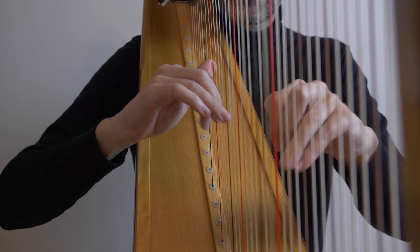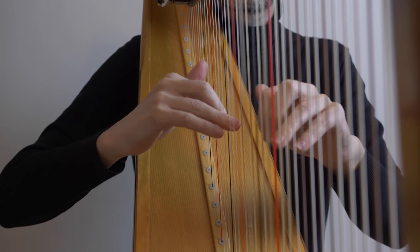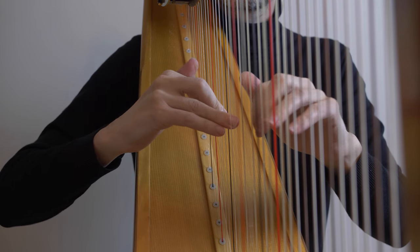Hello, everyone. Here's the slow motion Monday episode that I promised in last Harp Tuesday episode. It's a different camera angle, a different view of the downward arpeggios from the little fountain.